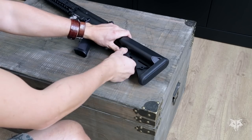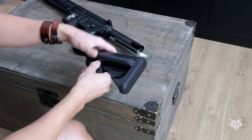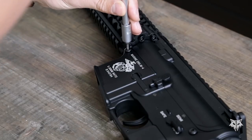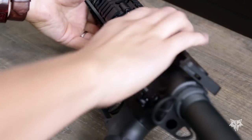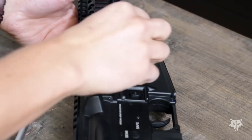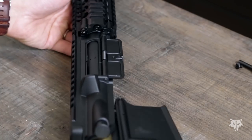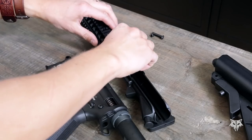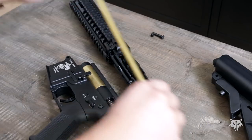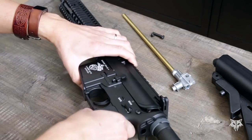Let's start by removing the stock to gain access to the stock tube. The next step is removing the barrel group to make sure no paint gets in those spots. For that you have to separate the upper from the lower receiver by removing a single bolt. Then just slide out the inner barrel nice and easy and put everything back in place again.